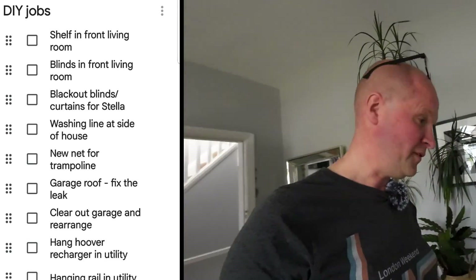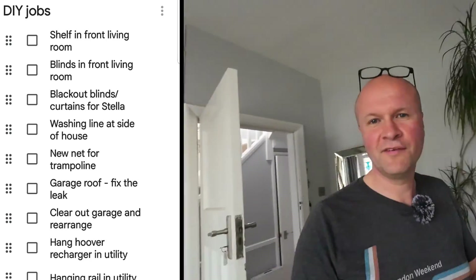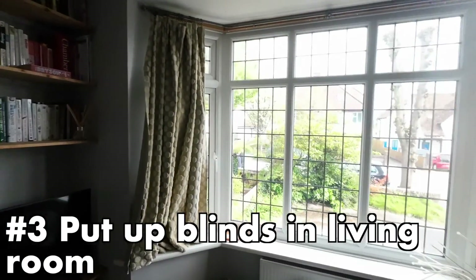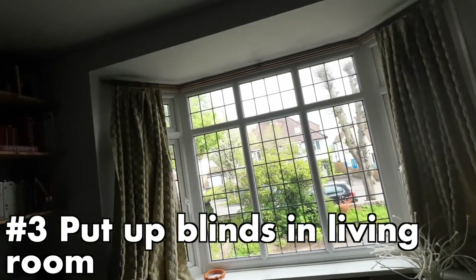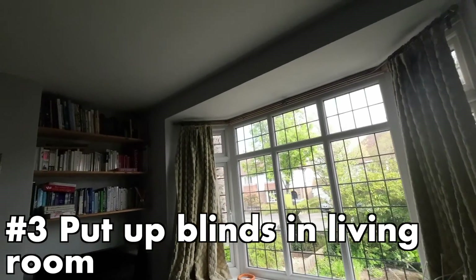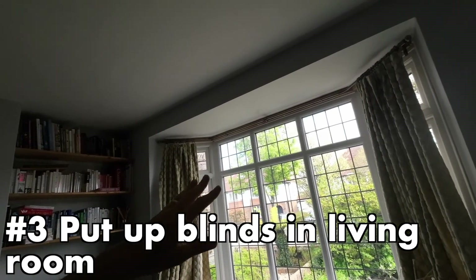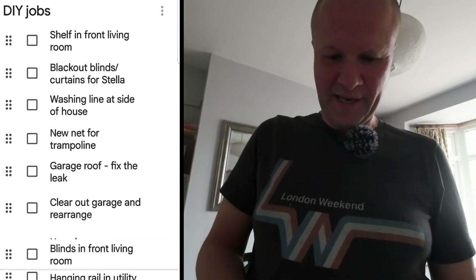The next job down: put up blinds in the front living room. There is no way I'm going to do that today. For a start, I haven't got any blinds to put up — the curtains that I've DIY'd are sort of hanging in there. So that is definitely going down the list.